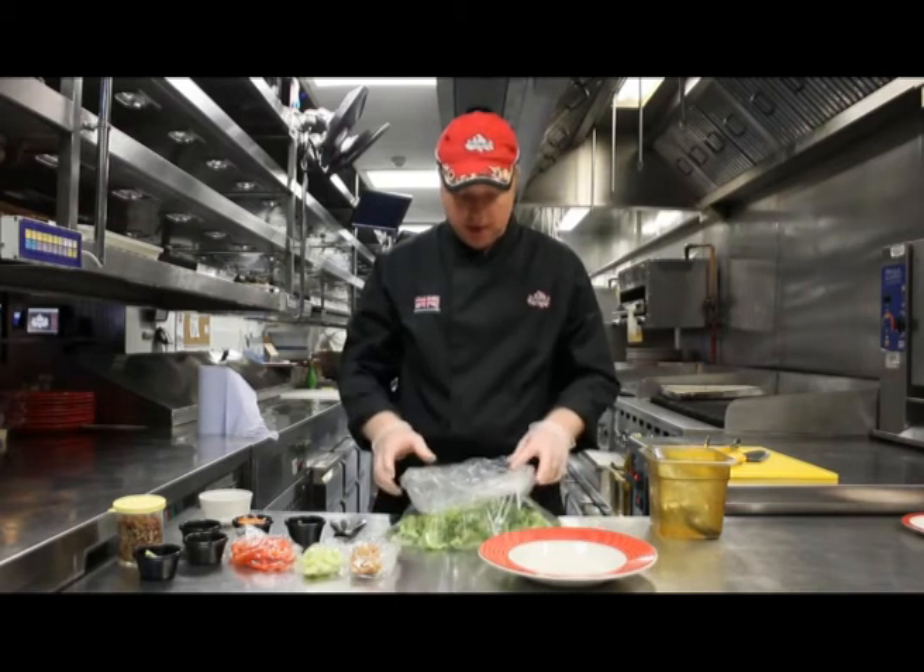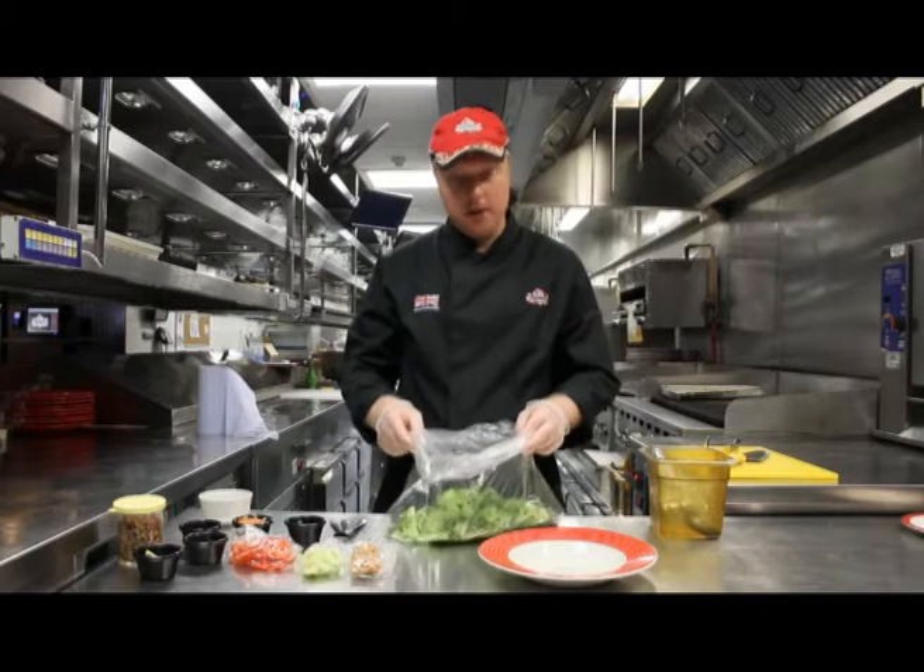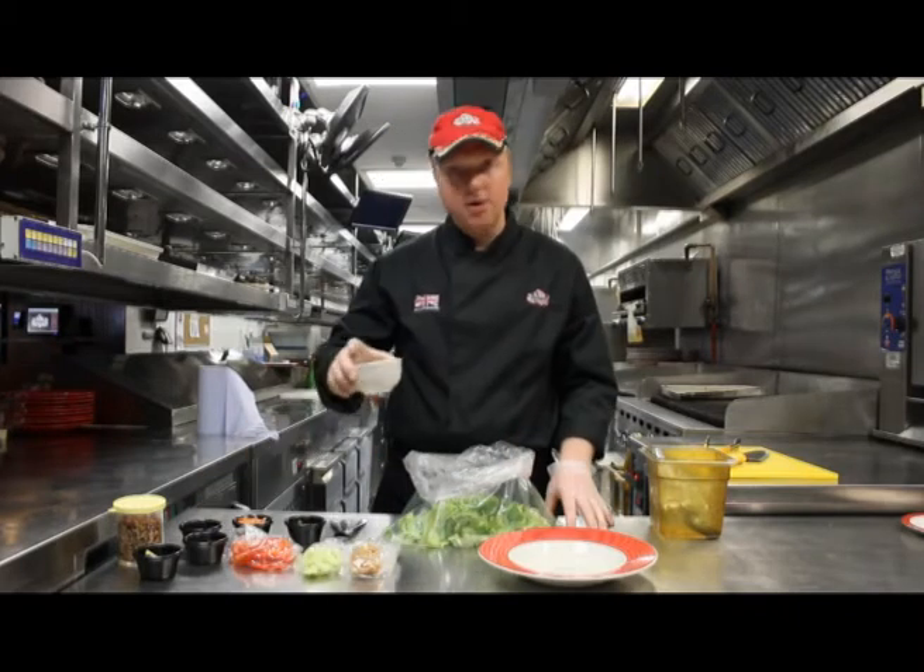I'm now going to take you through our Thai salad base, which you're going to get the option of chicken or shrimp on top. For the salad base we have our mesclun mix and our cos mix into the mixing bag. We then add our cilantro lime dressing.